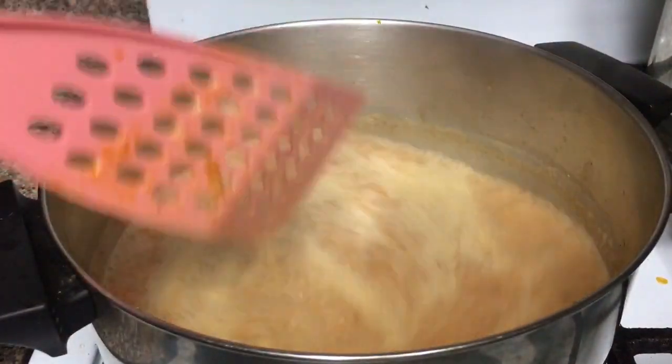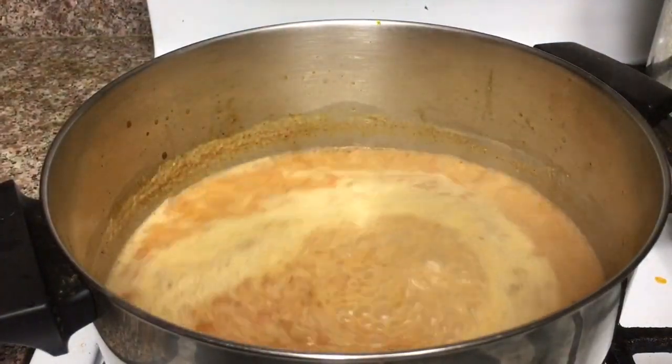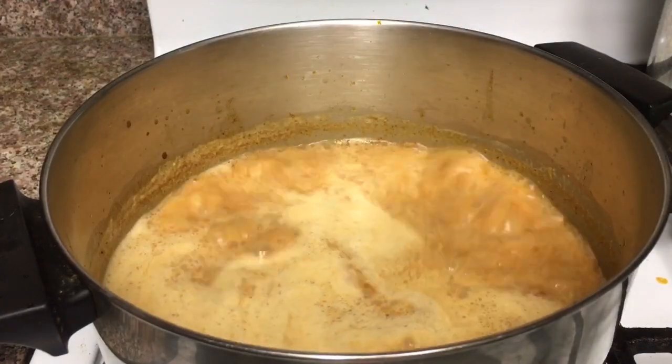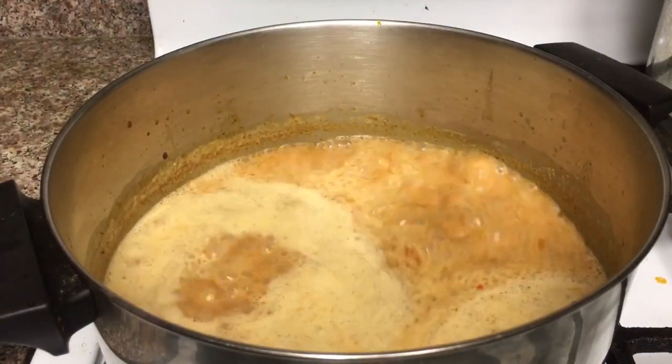Now it's a good time to taste it to see if it needs extra seasoning. Since I like it a little bit sweeter, I added about 3 tablespoons of sugar.